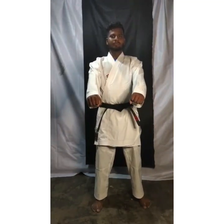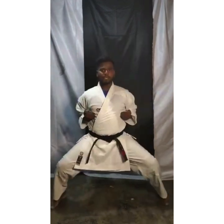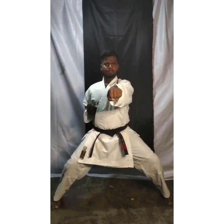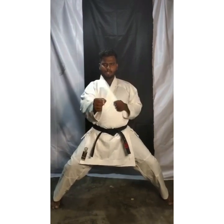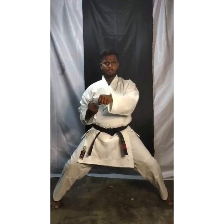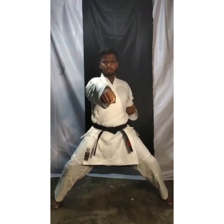Open up everyone. Right. Today we are going to learn punch. Take your right hand forward. Now slowly, slow punch. 1, slow straight stomach level. 2, 3, 4, 5, 6, 7, 8, 10.